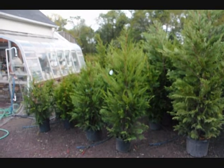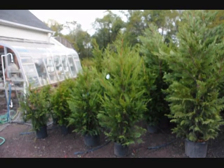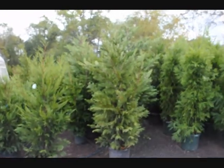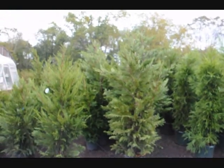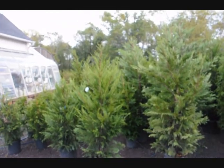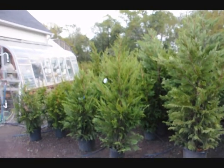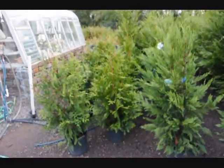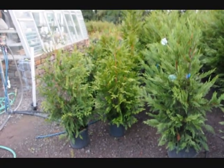Do you need a deer-resistant windbreak or barrier that's going to help you save energy by cutting winter heating costs? Well, arborvitaes, cypresses, and cryptomerias may be part of your solution. Many arborvitaes are really eaten hard by deer — that variety is usually called the American arborvitae or the cultivar known as the emerald green. But some cultivars don't get eaten as much. This one is called the green giant arborvitae. It's a very fast grower and the deer don't like it because it has a bitter taste.